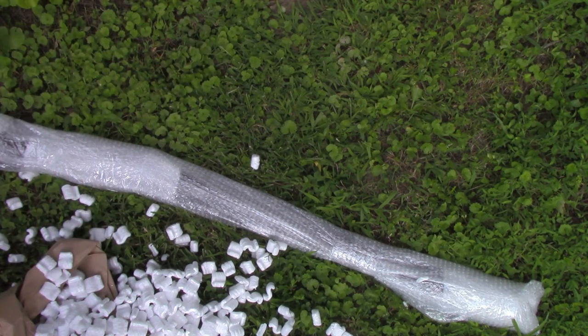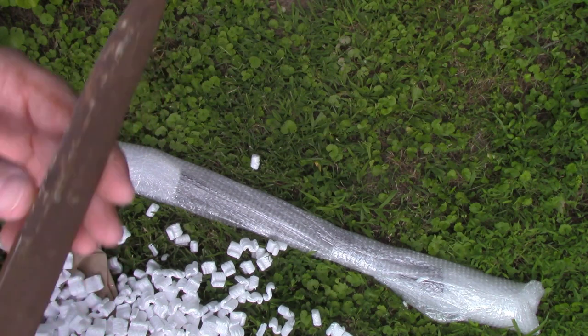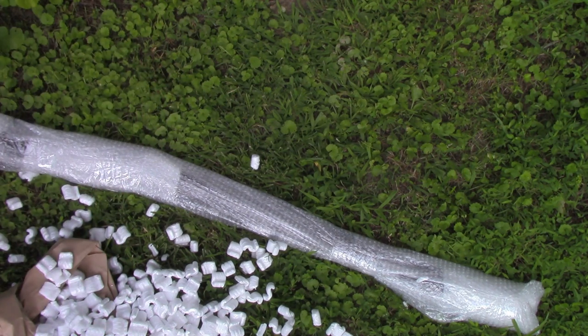It almost has an actual edge on it. It's a little bit bent at the tip but not badly. I will clean that up and that'll be pretty cool I think.